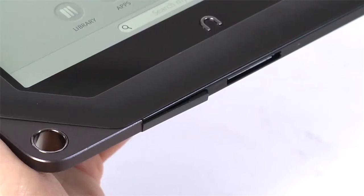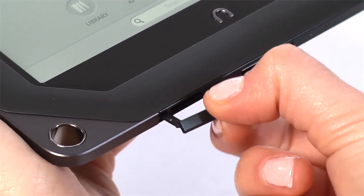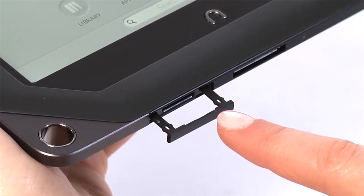On the bottom of your Nook, pull out the flap from the front for the micro SD memory card slot, which lets you increase the storage capacity of your Nook with up to a 64 gigabyte memory card.